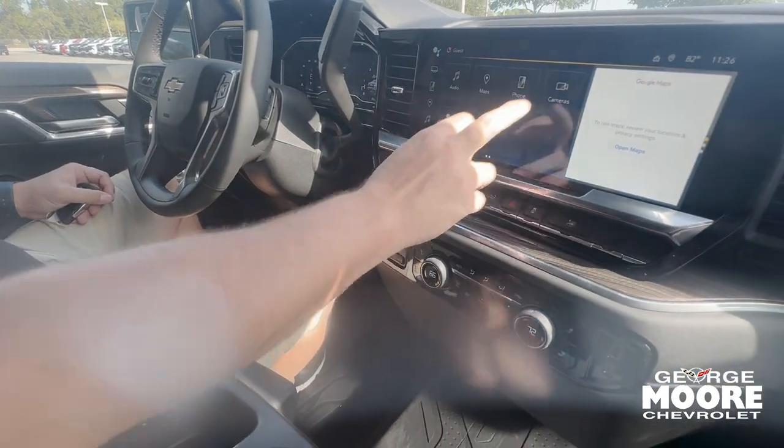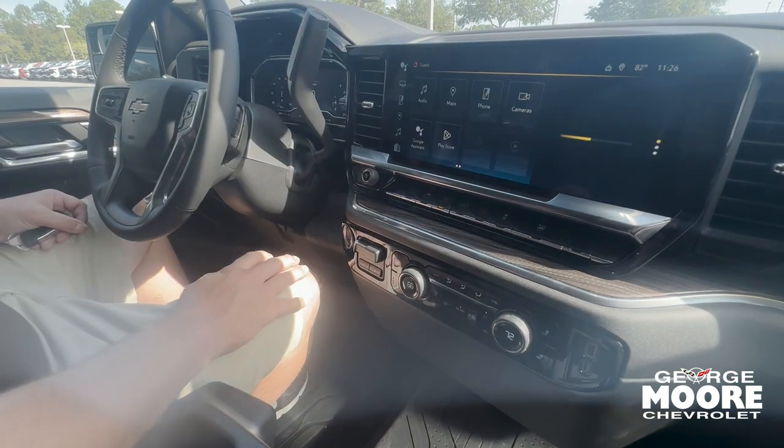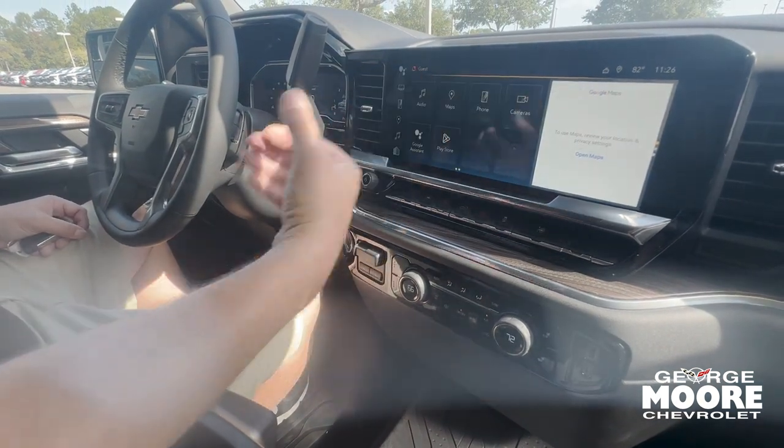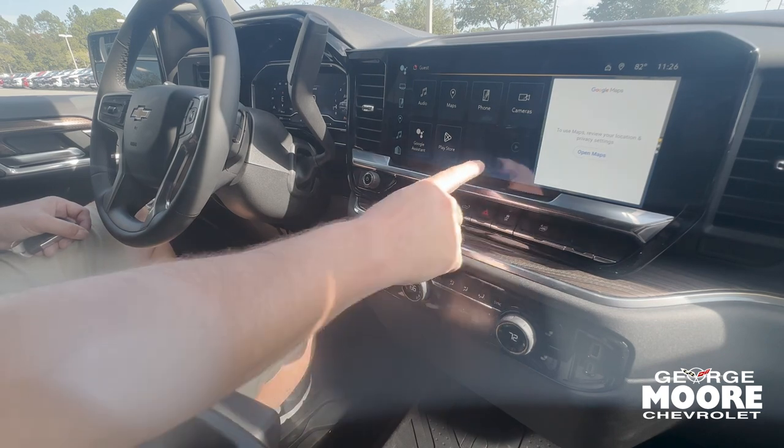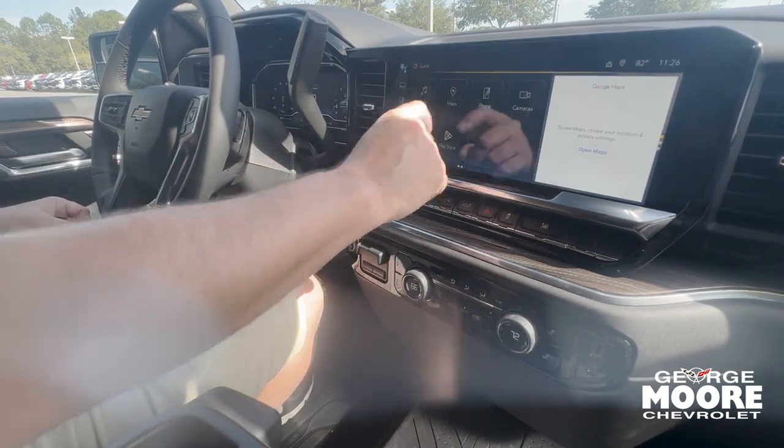Beautiful 13.4-inch screen with an HD backup camera so you can see back behind you in HD. Touchscreen obviously. Wireless Apple CarPlay and Android Auto where your phone projects on the screen wirelessly. It's also a Google interface, so you have Google Maps here as well.